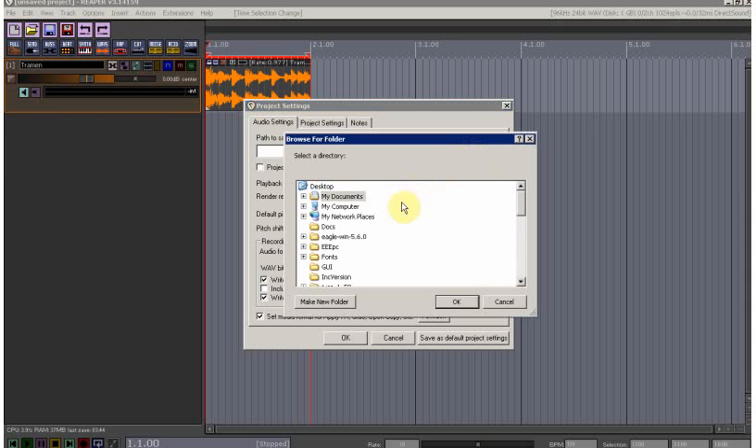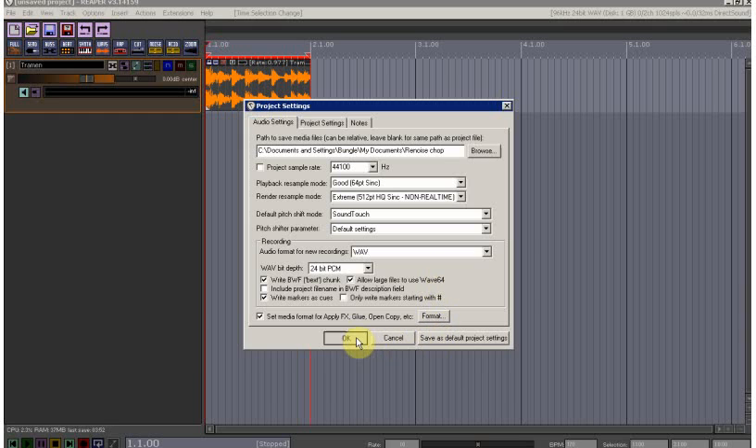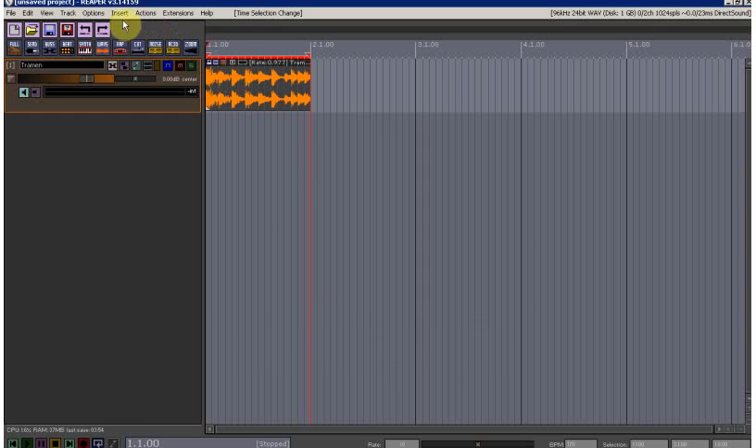First thing we're going to do is go to Project Settings and set up a project folder just for this chopped beat. I've got it called 'Renoise Chop', so we'll go for that one.